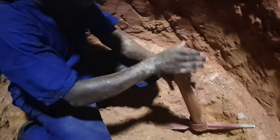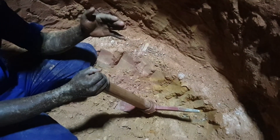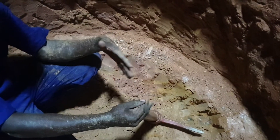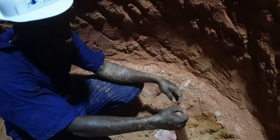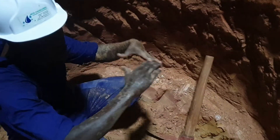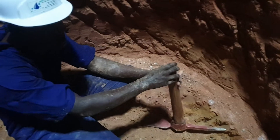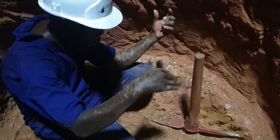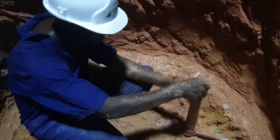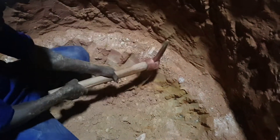The diameter is kept small so that you can minimize the materials used. But when we reach the water table, it is good to widen the base so that you can have more water in that storage space. When we reach the water we shall widen the base.